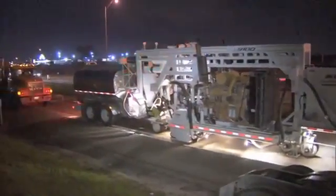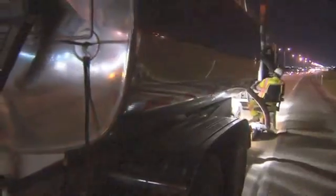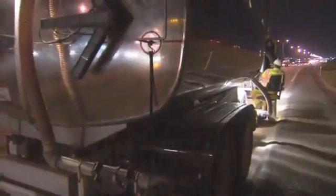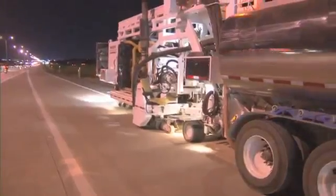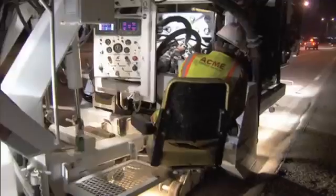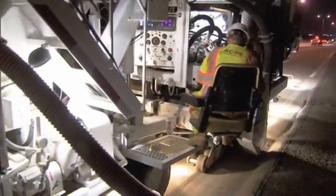Traditionally, the way it's worked is the contractor — our contractor — has called in a diamond grinding subcontractor when they've had smoothness issues with brand new pavement. They pay a subcontractor, the diamond grinder, to come out and grind off those high spots and make that concrete pavement much smoother. This is a lesser process for a much lesser cost where we're only asking for the texture improvement.